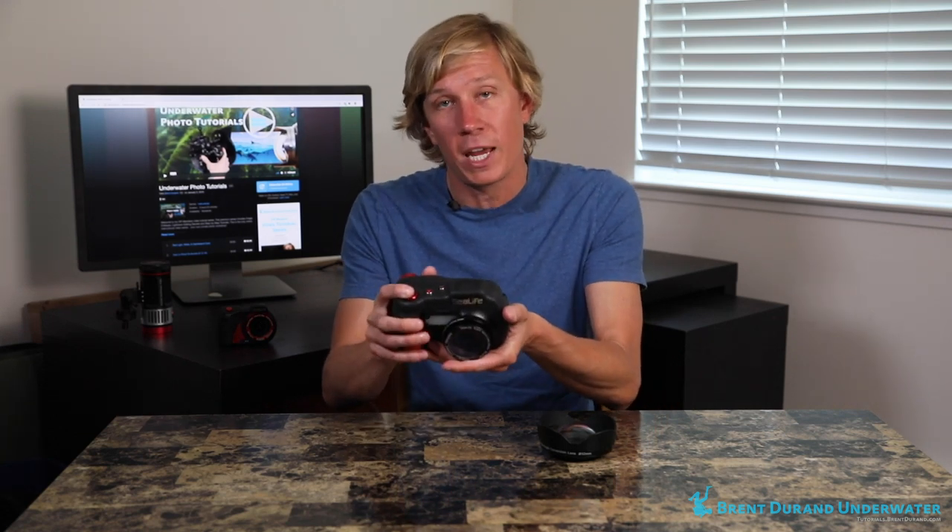Tip number three is for macro diopters. Since you're magnifying your subject, you're also going to magnify any movement from your buoyancy or the camera moving while trying to focus. So really focus on your buoyancy. Make sure you're using a muck or a macro stick to help stabilize yourself and not touch the reef, the sand, or whatever the substrate is where you're trying to shoot. That will help protect the environment and help you stabilize yourself to focus on the part of the subject you want. Practice your buoyancy before getting into macro diopters — be totally still, keep the camera level, and avoid silting up the dive environment for everyone else.